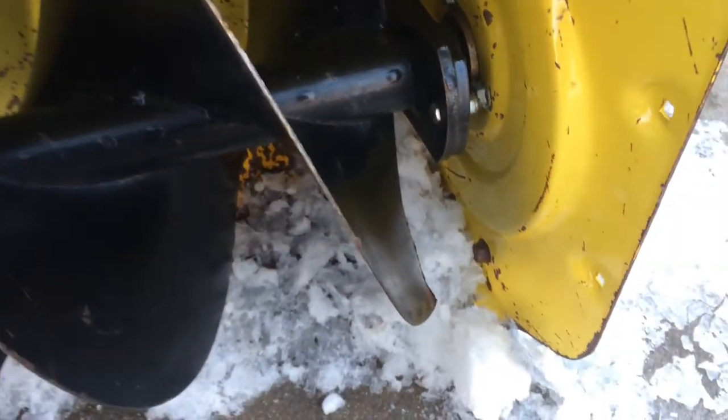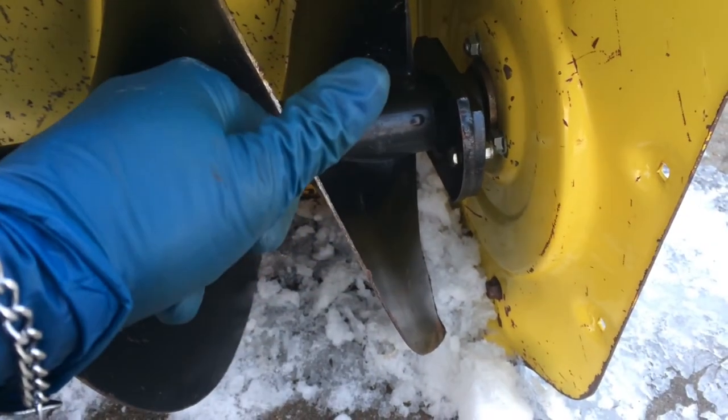I hope this was helpful for you. You can get back to doing your snow removal. Thanks for watching, and good luck with your repair.